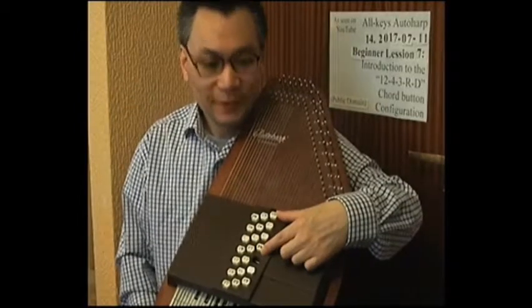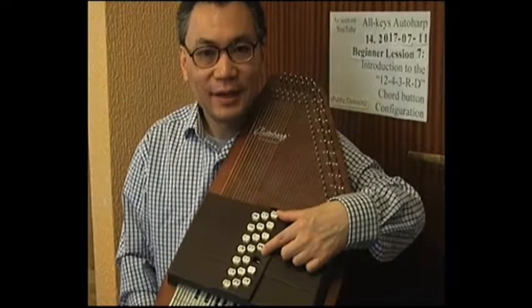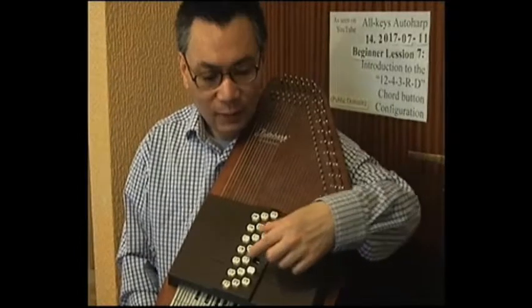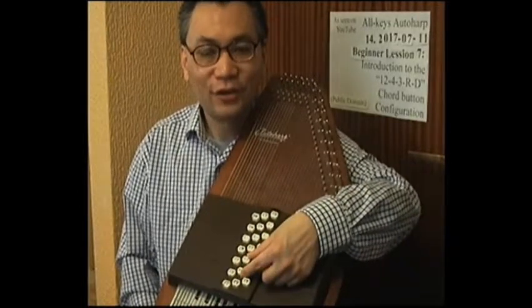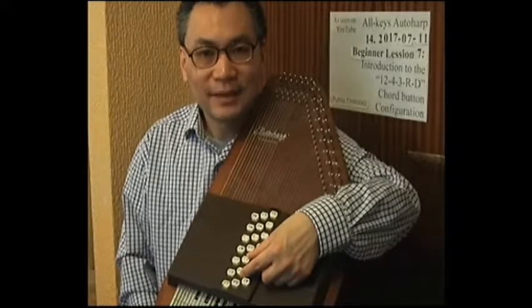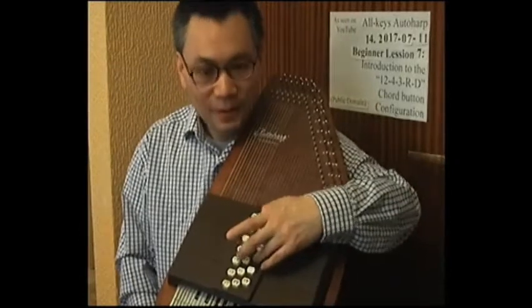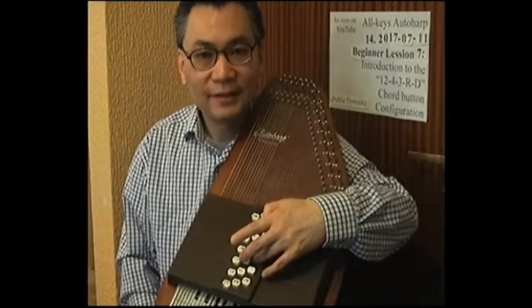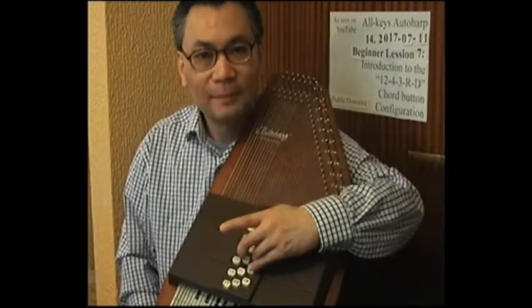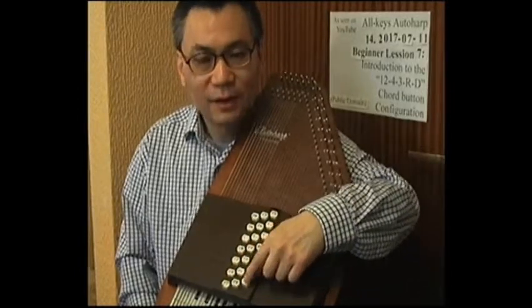So just to recap: we have these top 12 buttons here, which are the buttons for the major chords, the major seventh, the major sixth, and the relative minor third. Then we have these four buttons here, which are pressed in conjunction with the major, minor, and seventh buttons in order to produce those harmonies. Then we have the slot here as the ring finger holder to keep the hand in position. And then we have the dampener button, which is played by the little finger.